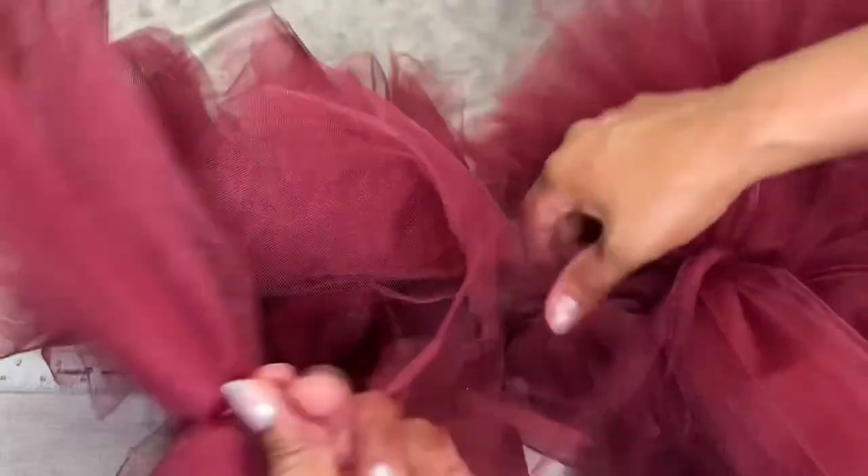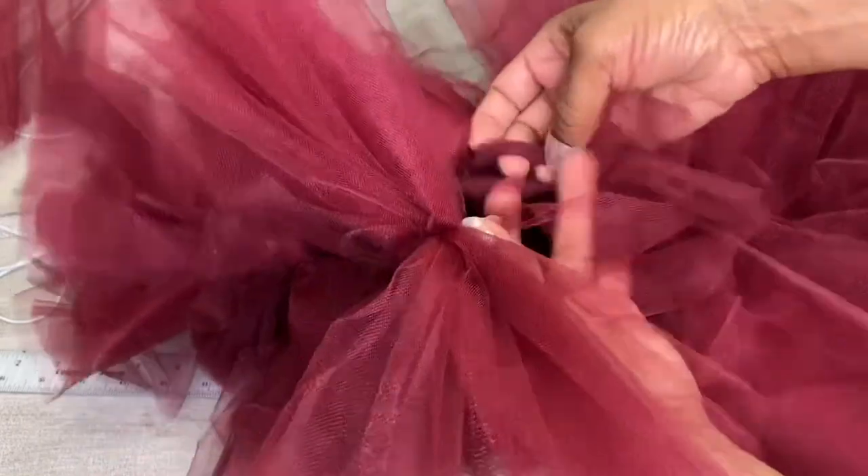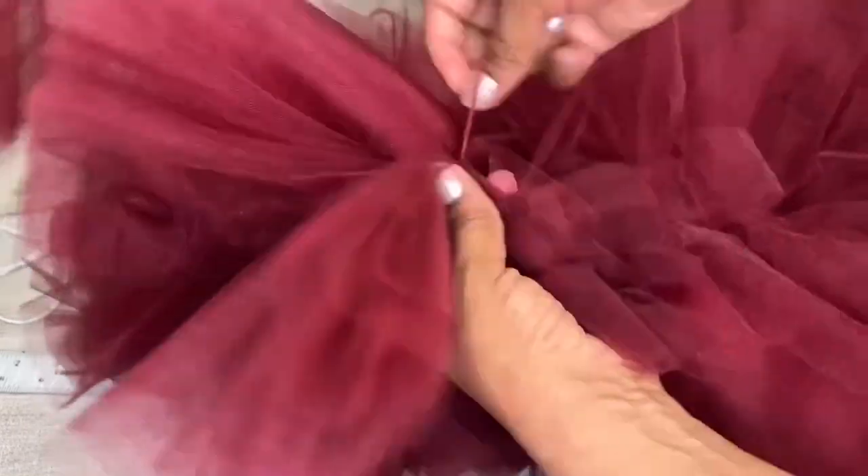Eventually I trimmed everything so that the pieces weren't too drastically different in length. Once I finished trimming, I fluffed everything out to give it a more cohesive look.